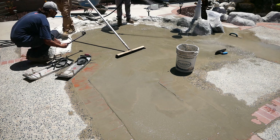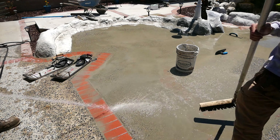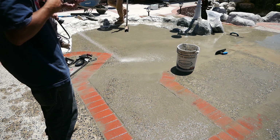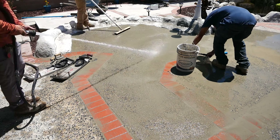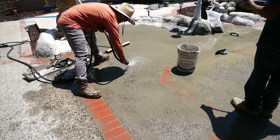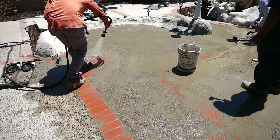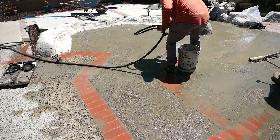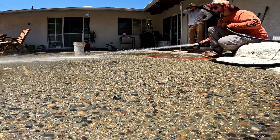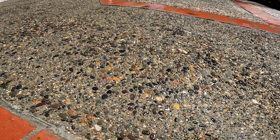Now we're about three hours into this project from the very beginning — 90 degrees outside. One way to make the concrete color match the existing concrete is by letting this cure out for a couple of weeks and then hitting it with some muriatic acid. It'll kind of yellow it up and end up matching the existing concrete a little bit better.